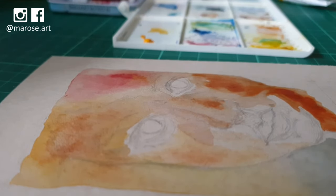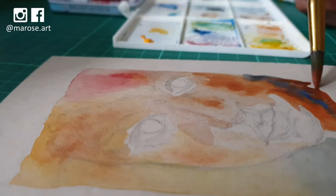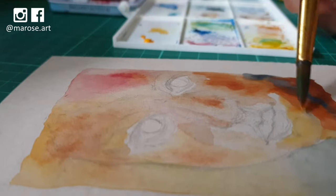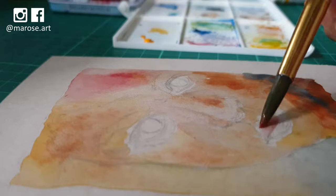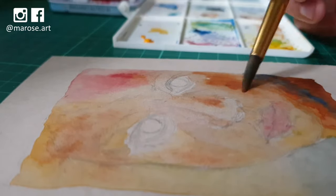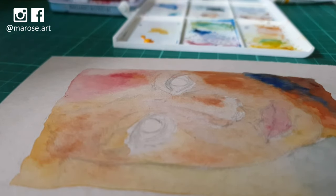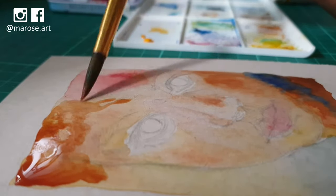Even though the paper is wet, I'm not adding color to all areas, or I'll keep my colors very transparent. An important thing to remember when doing human portraits is that skin isn't just one color. Even though a person's skin tone is brown, as in the case of this subject, their skin will reflect colors from the sky, from their clothing, or from sunlight. And underneath the skin you have blood vessels that might show through, which also color the skin differently in some places.